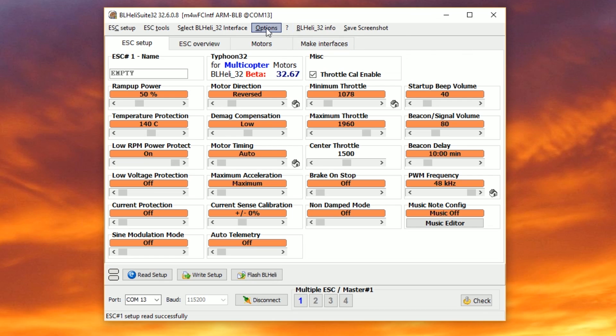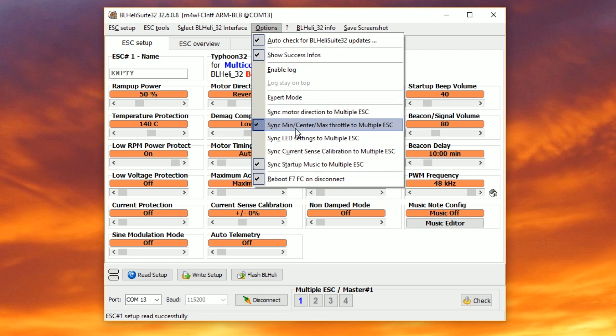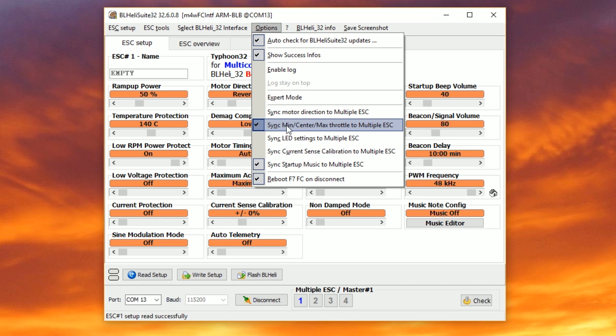Those endpoints are going to be slightly different for each ESC. Here in the options, you can say 'sync min center max to multiple ESCs.' If we turn that check mark on, then when we write the settings, BLHeli is going to write the same settings to all of them. If any of them are different when we read the settings, it's going to say 'set up not in sync with master.' These options — sync motor direction, sync min center max, sync LED settings, sync current sense calibration, and sync startup music — determine what must be the same on all your ESCs, or you'll get that warning.